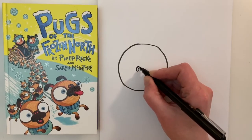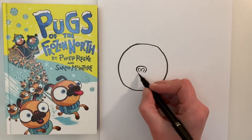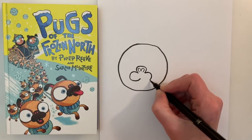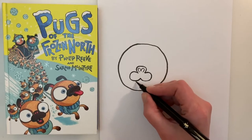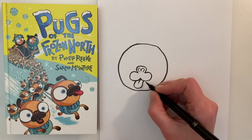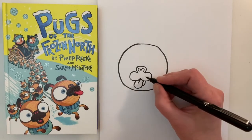Then just add a little semicircle above it, and for the rest of the mouth we are going to draw a shape like this, and then the tongue flopping out at the bottom. Then we're just going to add a little mark here which shows that the mouth is open.